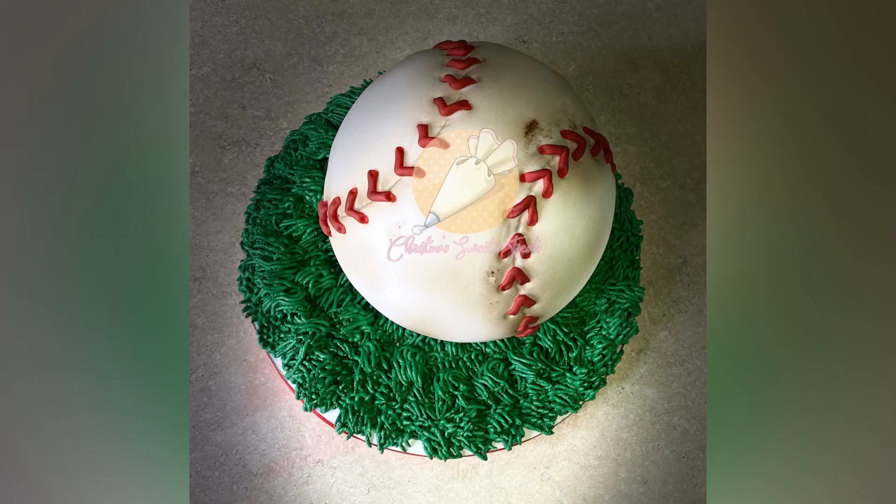Hi guys, welcome back to my channel. I'm going to show you how I made this amazing baseball cake.